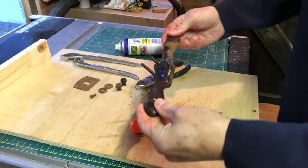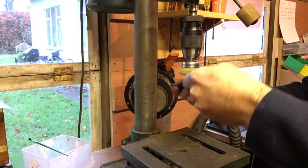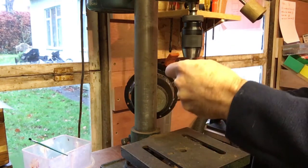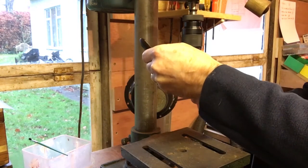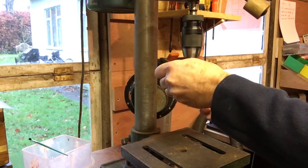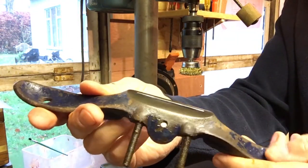Let's go over to the wire wheel and start cleaning it up. That's come up quite nicely. I'll carry on with the rest.